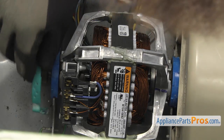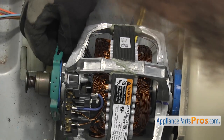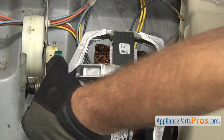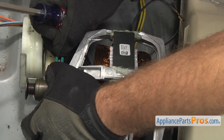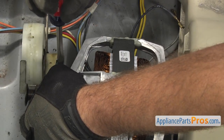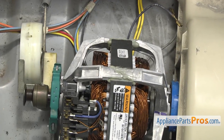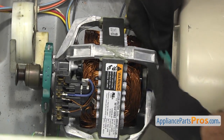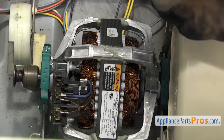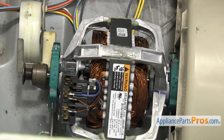Once you have it in place, we're going to put the clamps back on. Make sure one side hooks over onto the mount, and use the flat head screwdriver and press down on the other side to get it to lock in. Once you have it locked in place, we can connect the wires.